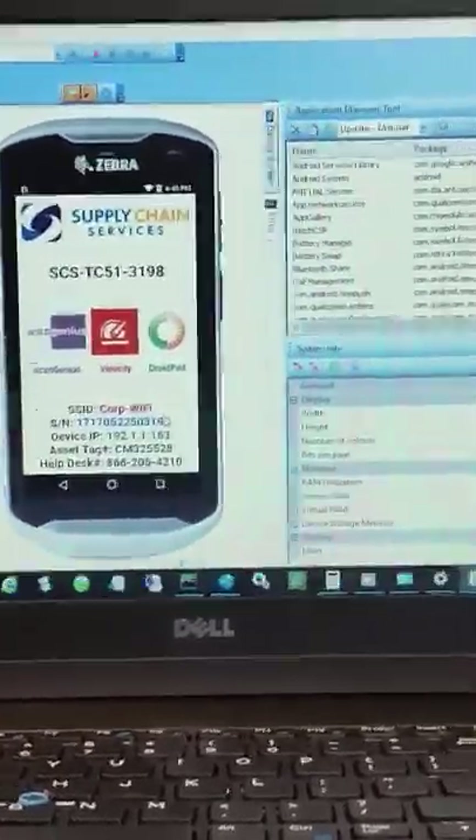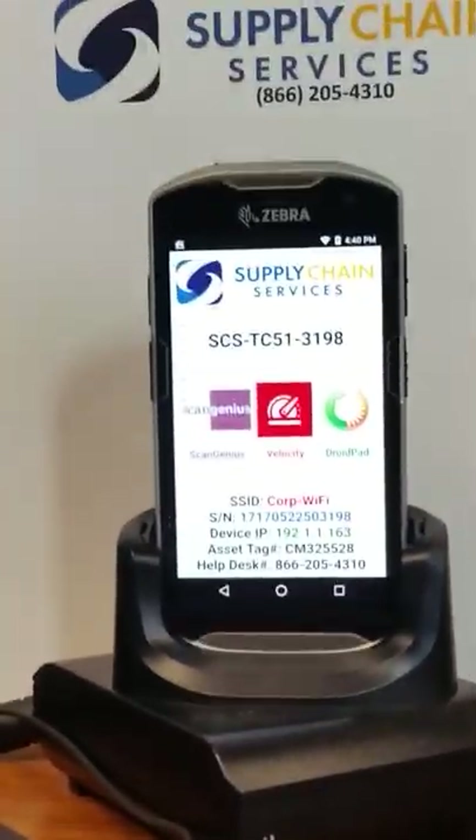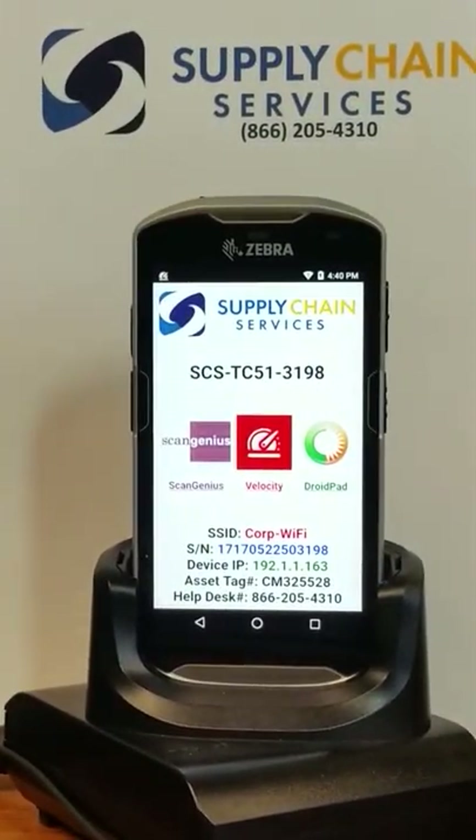But there we have it, folks. Within a matter of minutes, an out-of-the-box TC-51 is ready for production. Thank you.